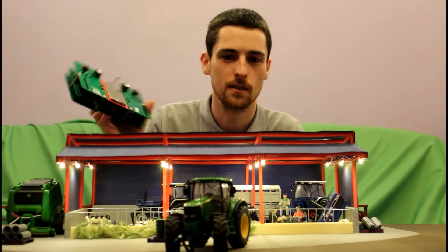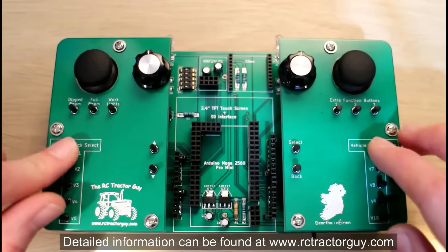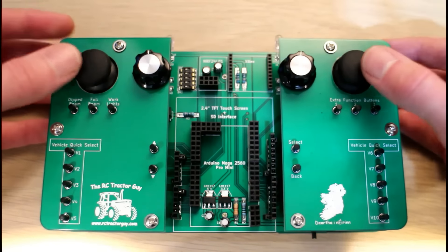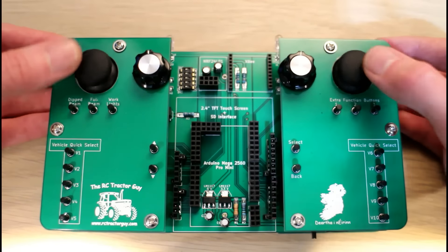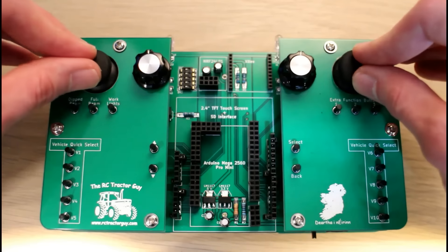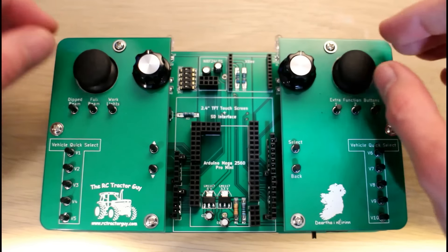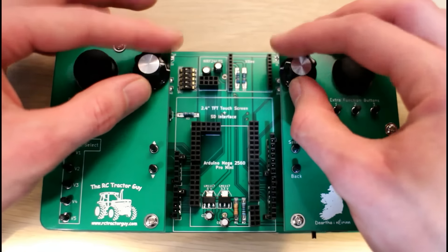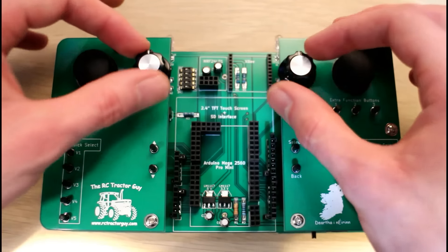The design features 20 push buttons — just normal push buttons — and two joysticks from a PlayStation 3 controller. They're self-centering, which gives us four axes of control. There's also a push button in each of these joysticks, and there are two encoders, each with a push button.